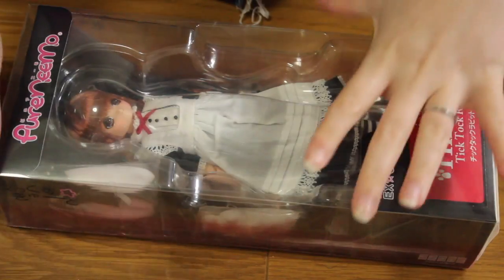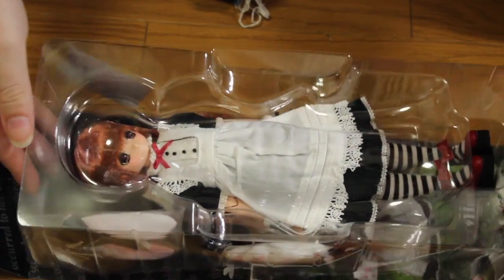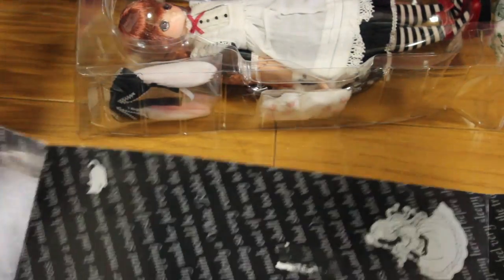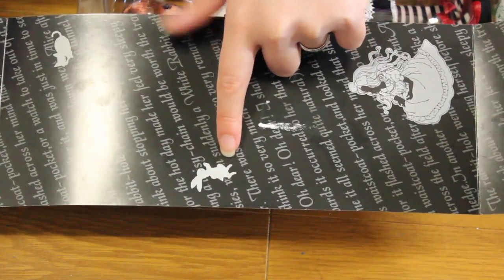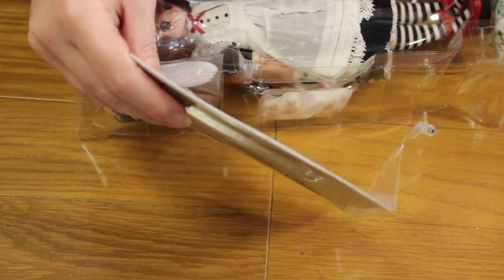There are actually two versions of the Imeno Tick Tock Rabbit — one with a special mouth and this one which is the normal one. She came second-hand, so she's not really like brand new and all the pieces are probably not exactly where they'd be originally. She comes with a background which has Alice on it, as you can see, along with the cat and the rabbit. I can't find the date on it, so I don't remember when they were made.